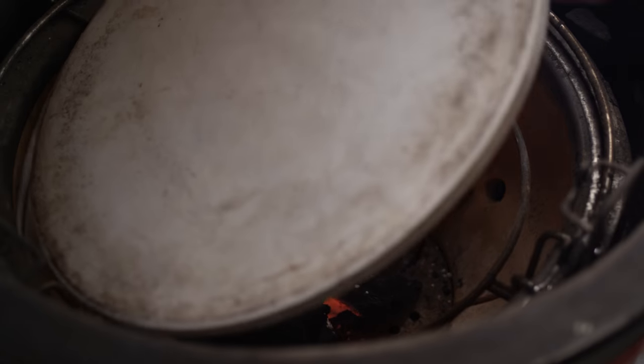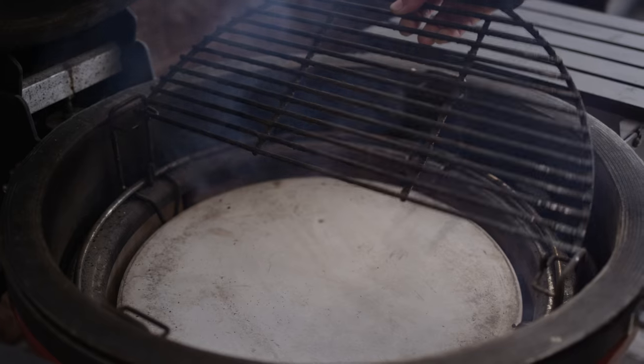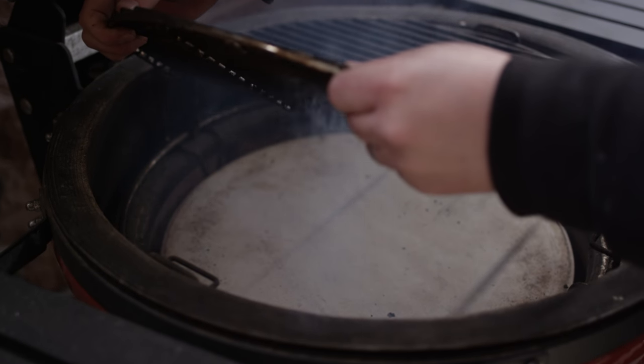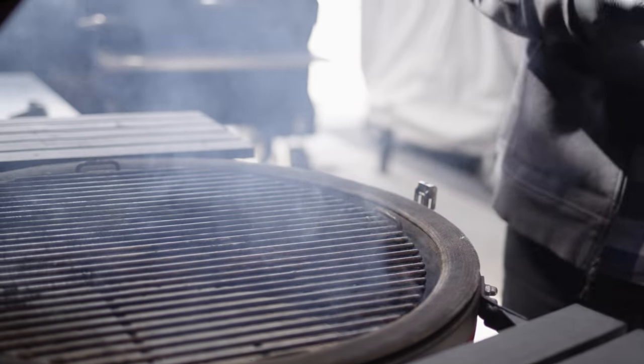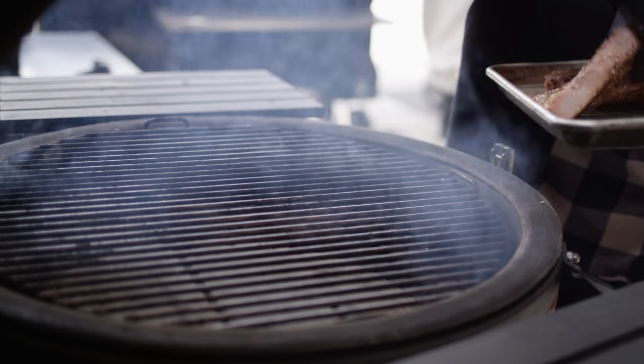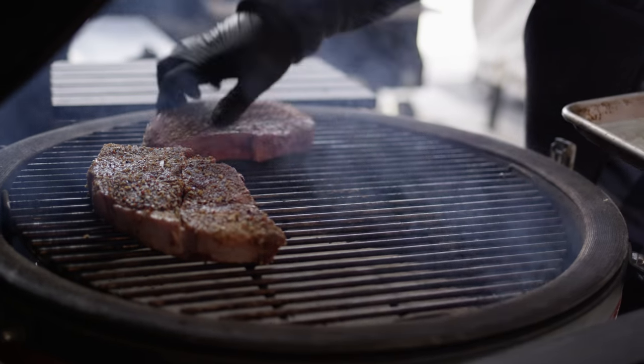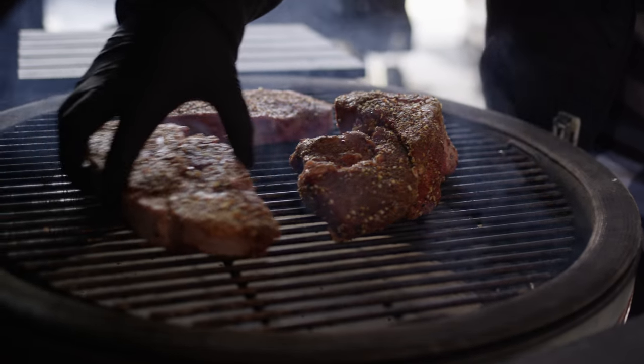I'm gonna slide a plate in here to create an indirect cooking zone. Alright, we've got the smoke rolling now — grill's come up to temperature — so we're gonna place our lamb and our beef here to do some smoking.